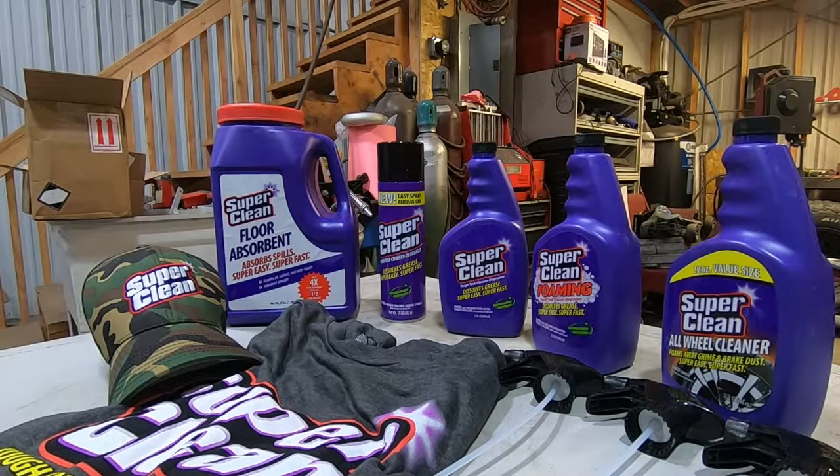Before this video gets started, I wanted to throw a huge shout out to Super Clean. I got a very nice email from them and they asked me to test out their products — I said gladly because we are constantly using cleaning products here. They sent us their full line, which I've used and they're incredible. You're going to see us using them throughout this video. It's available at O'Reilly's, AutoZone, local stores, and online.